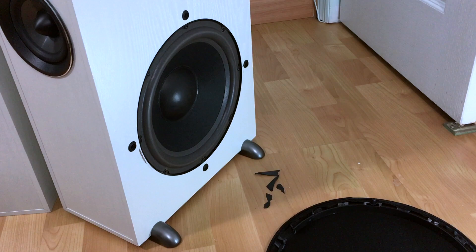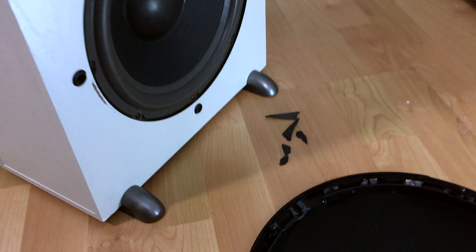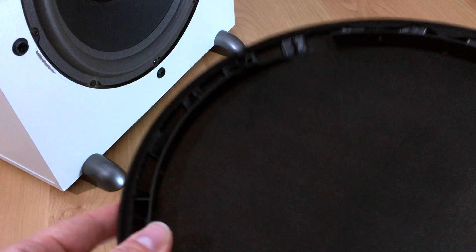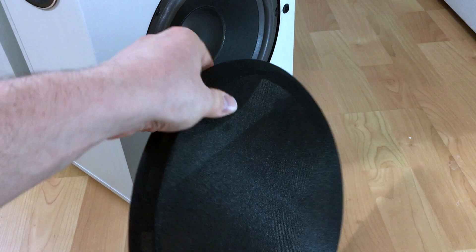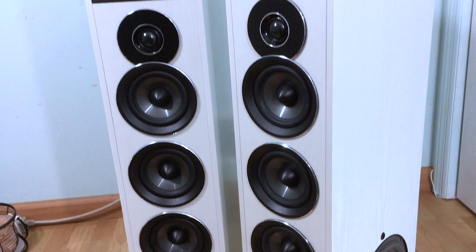I have the grill cover off of the subwoofer and as you could tell, I have these pieces of plastic on the floor — I didn't even move them. When I removed the grill cover, the plastic just broke off. It is very flimsy and the grill cover itself is pretty thin; you could easily see through it. That's normal to allow the sound to go through, but if you have a kid and they press in against it, they can possibly damage the unit. The front speakers don't have any kind of protection — they are left exposed.